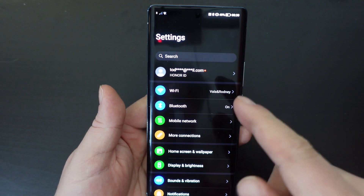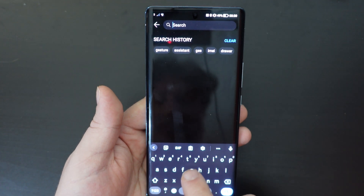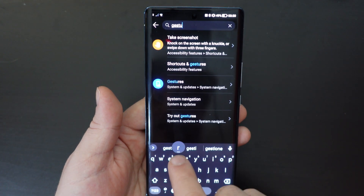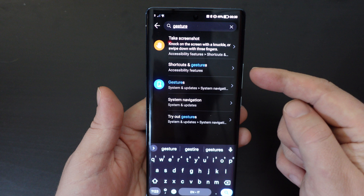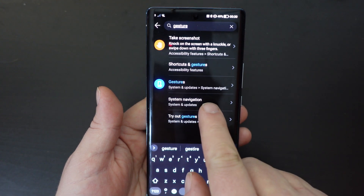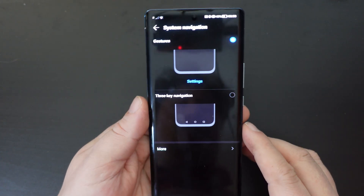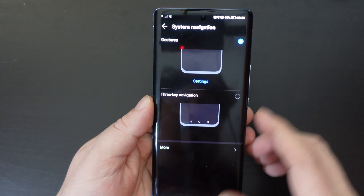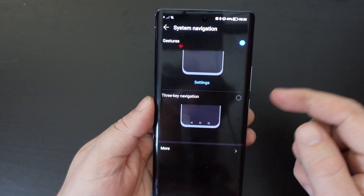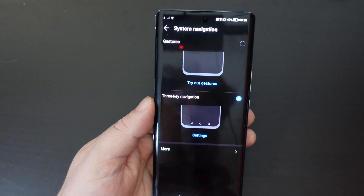Go into your settings menu, and in Magic UI it's really easy. You just tap on search, tap gesture, and you'll see that there are various options here, but the key thing is you have system navigation — just tap on that. It's under the systems parts of the operating system in the menu, but just searching for gesture navigation gives you two options.